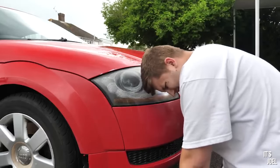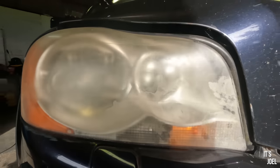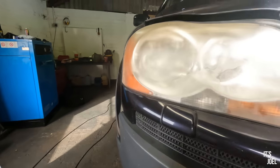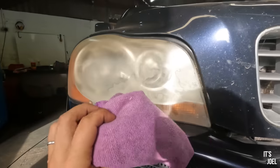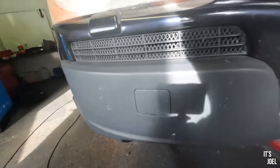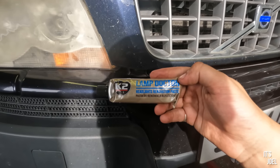I think the driver's side is the worst side, so let's get started. I've got some quick wax - I'll clean up the area around and slightly glaze over the light before we start. I haven't got any masking tape to do this properly, but I've got wipes so we can clear up any mess we do make. The polish I'm going to use for this is K2 Lamp Doctor - apparently this renovates headlights. We'll use it sparingly to start and see how we go. I'm not going to do all the sanding because I'm confident this is going to make the difference we need.